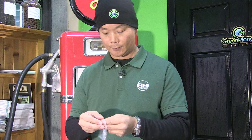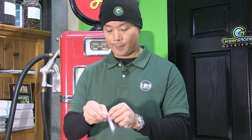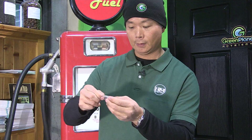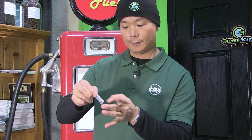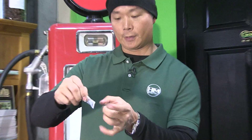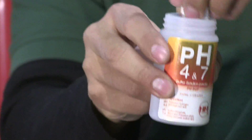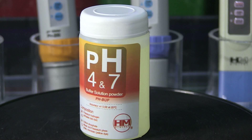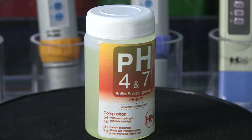What I'm going to do right now is make a pH 7 Buffer Solution for you. Take one of these packets of powder, open it up, and pour it into the little mixing bottle. Make sure all the powder is inside the bottle.